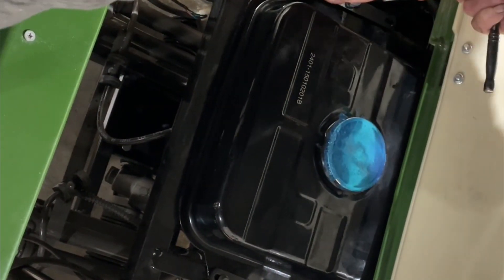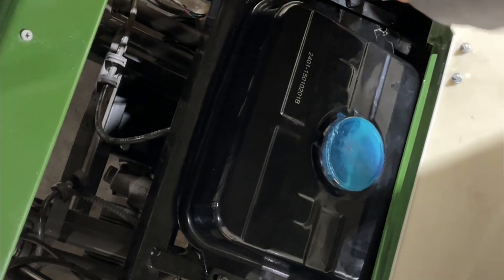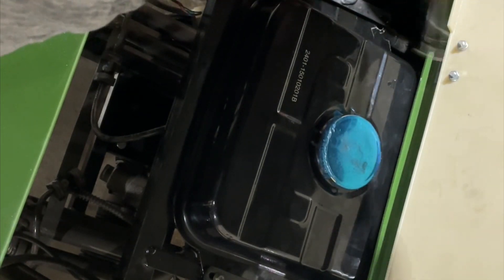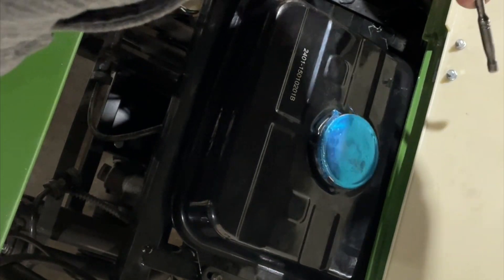Okay, so we got our gas tank back. All we're going to want to do is re-hook our fuel line back up to the fuel petcock. Then we're going to turn the fuel back on and slip it back into place.